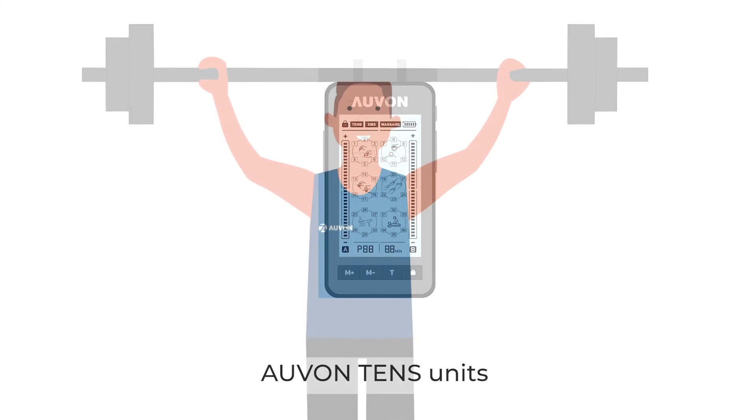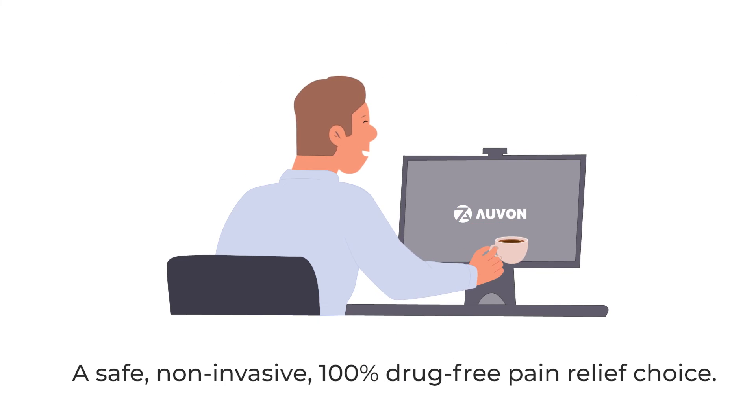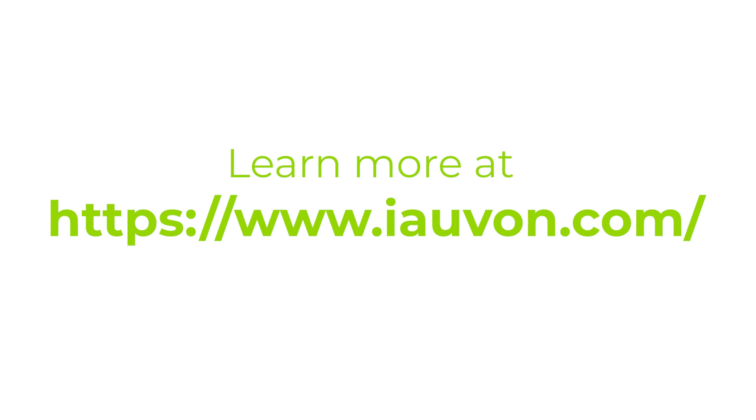Avin TENS unit — a safe, non-invasive, 100% drug-free pain relief choice. Learn more at iovan.com.